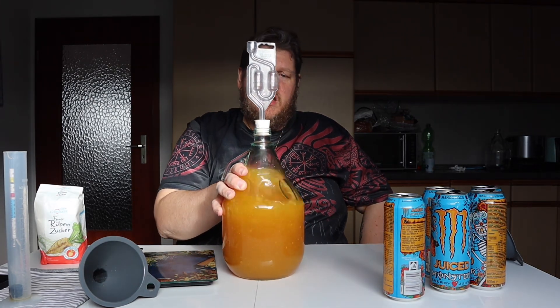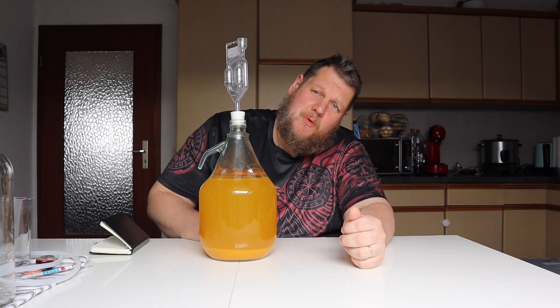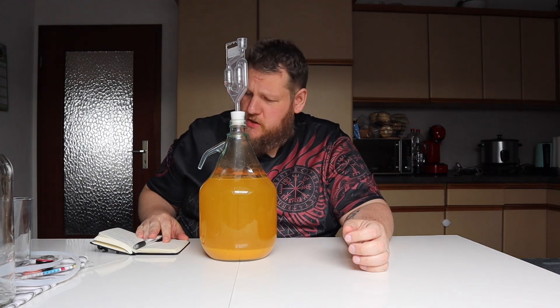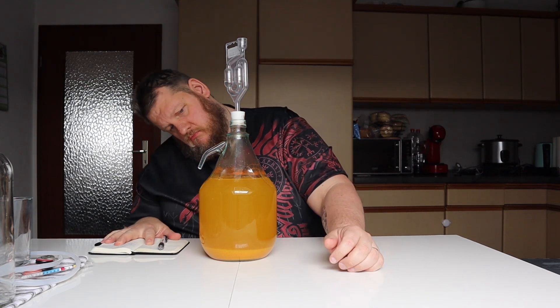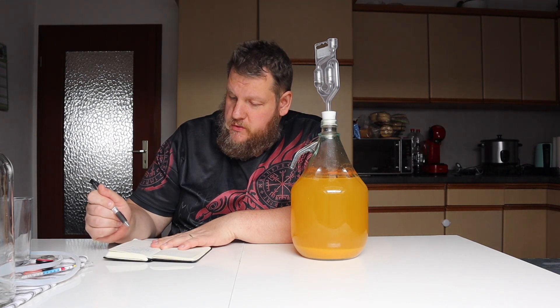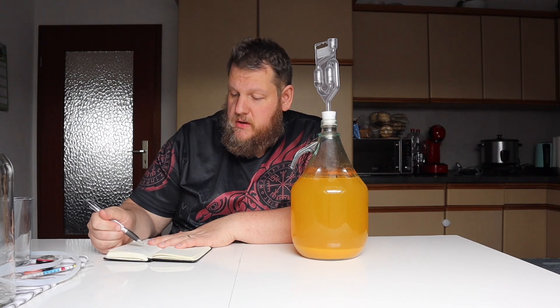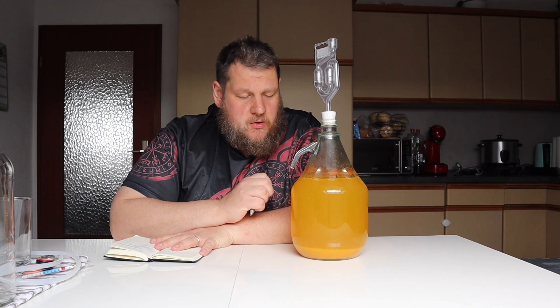Hopefully it will start to ferment soon. After a few weeks, we'll see us again with our Monster Energy wine. We used 2.5 liters of Monster Energy with real mango inside, then 250 grams of sugar, 1 tablespoon of nutrients, and table wine yeast at 12%. We started with 1.080. You can see it's not completely clear, but I'm pretty sure it will also not clear, because the original product was also not clear.